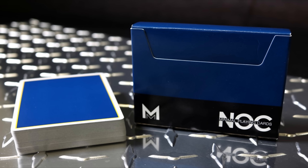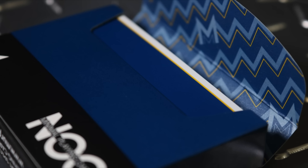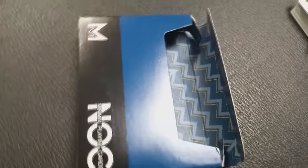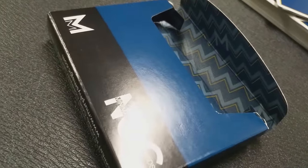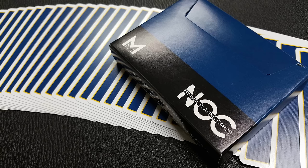The tuck case is a side-load tuck and it opens to a very classy chevron pattern inside, which was kind of an unexpected surprise. That's the first Nox deck that's ever had an interior print like that. The rest of them have been solid colors — some have even had quotes, but I've never seen a pattern on it.